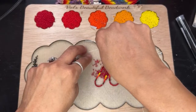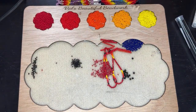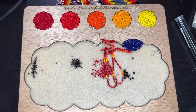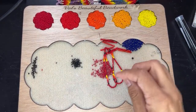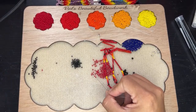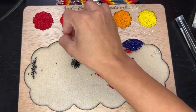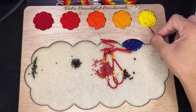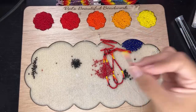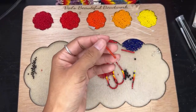Okay, so we need another fringe. One, two, three, four, five, six. One, two. Just repeating the same process like we did earlier. And then picking up a big bead.